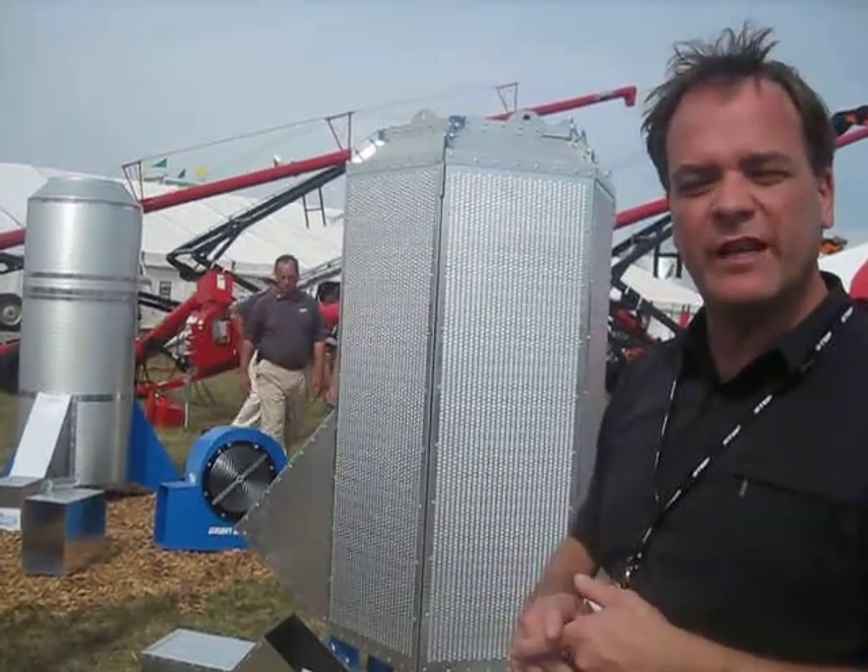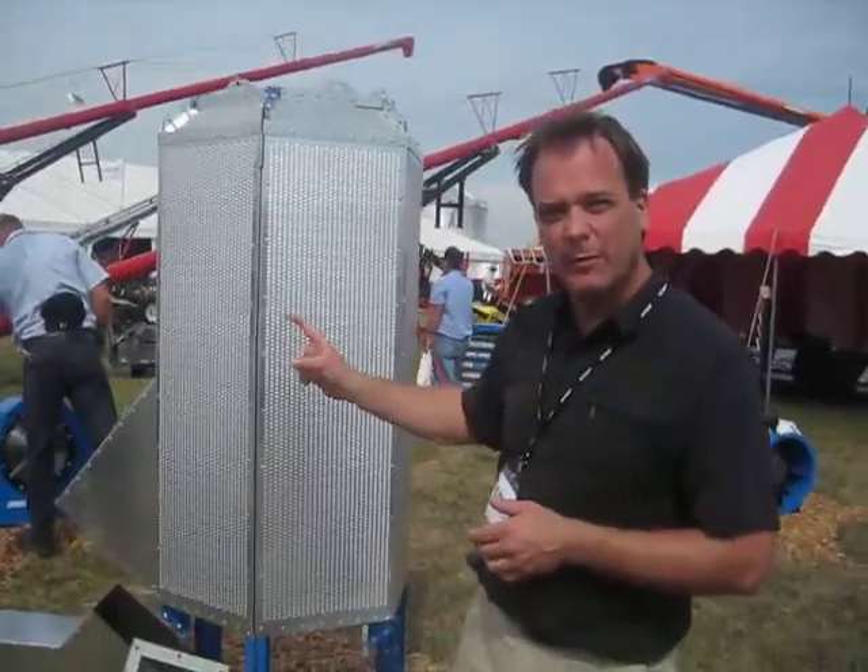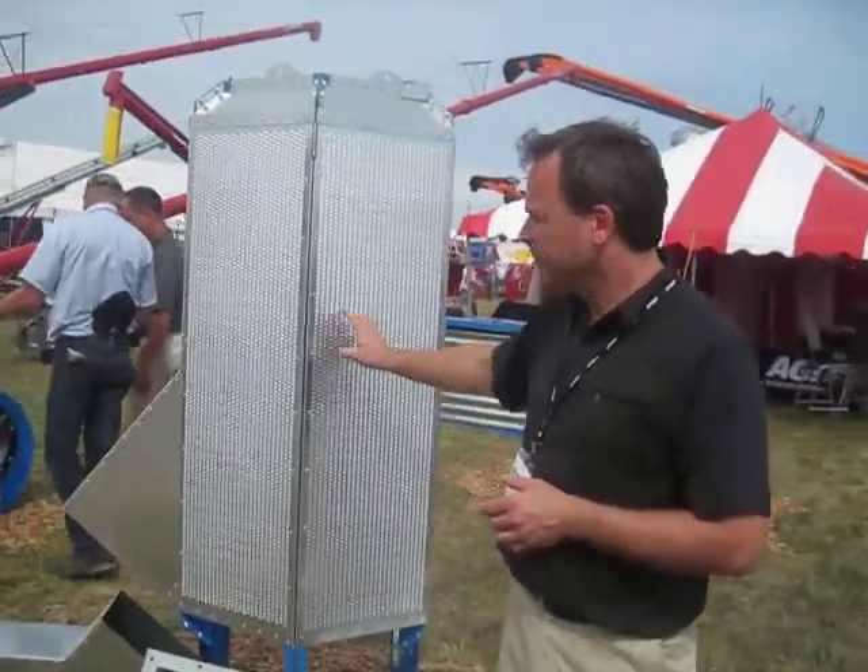Just recently we introduced a product called the Retro Rocket. What the Retro Rocket does is a very similar principle — double-walled aeration design — but it's collapsible.